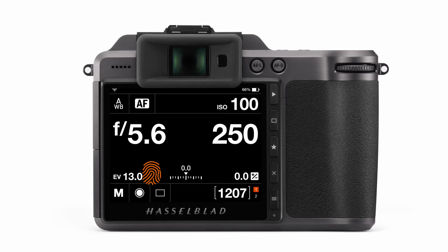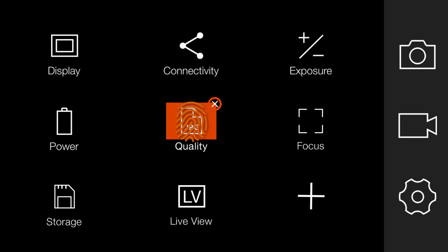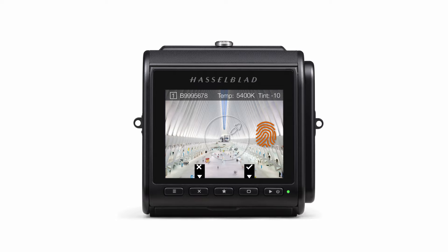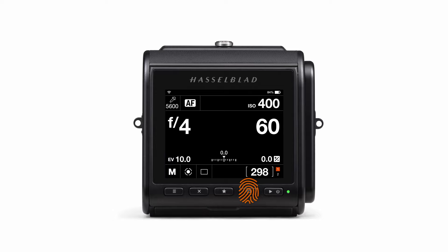From the beginning, the Hasselblad User Interface was designed to be easily configurable for different cameras, used in the mirrorless X-System in addition to the CFV2-50C digital back. The HUI started as an in-house project and has been constantly refined using feedback and ideas from testers, developers, and customers, bringing Hasselblad's work full circle.